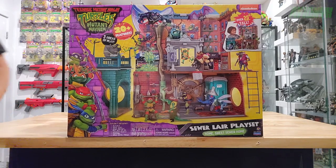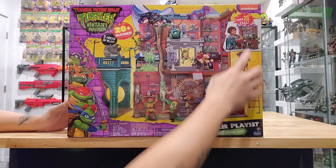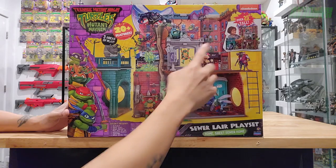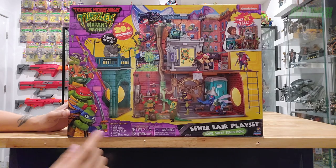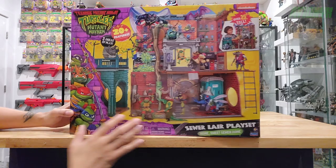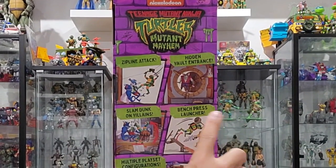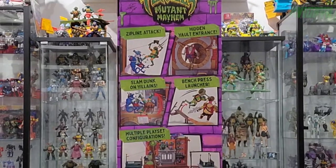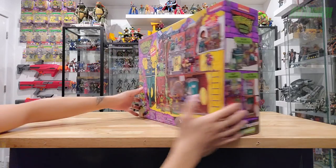Going around the box: 20 plus features, three areas of play, over 25 inches tall, licensed by Nickelodeon. It includes one playset, one ooze ball, one ooze packet, one weight bench, one zipline, one ooze bath. On the side of the box: zipline attack, hidden vault entrance, slam dunk on villains, bench press launcher, multiple playset configurations, figures sold separately.